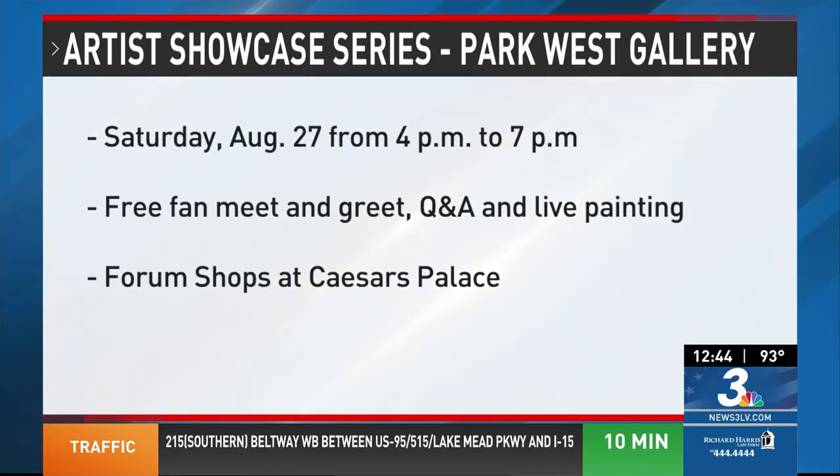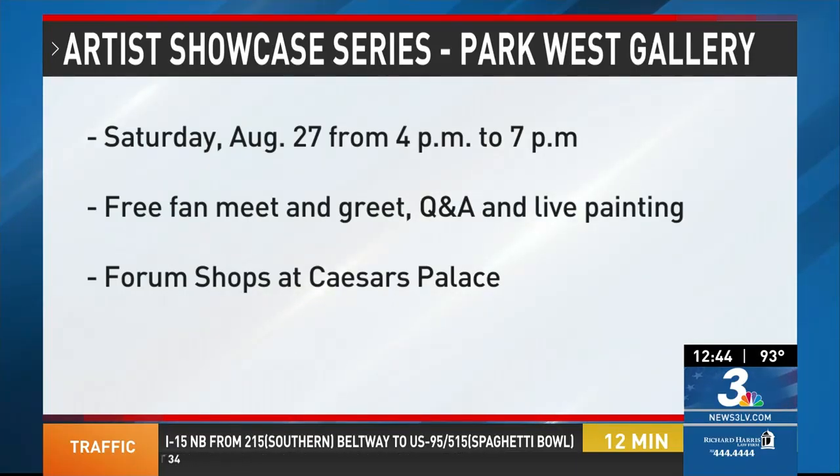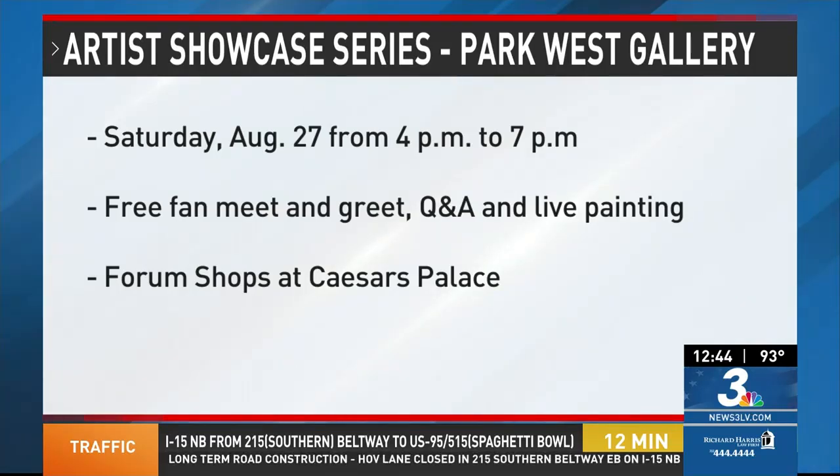Let everybody know about the exhibit — the information is on your screen. It is August 27, 4 to 7pm. It's a free meet and greet, Q&A, a chance to talk with Chris and watch him work live. This will be at the Forum Shops at Caesar's Palace. Chris, thank you for joining us. We really appreciate you bringing in some of your stuff.